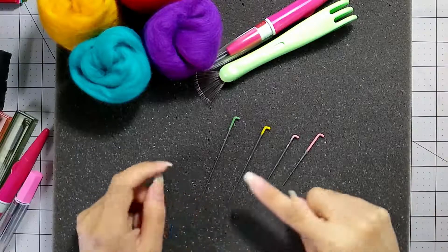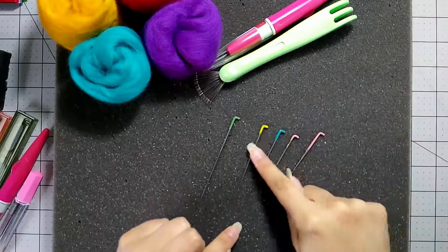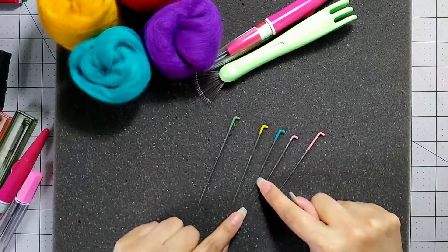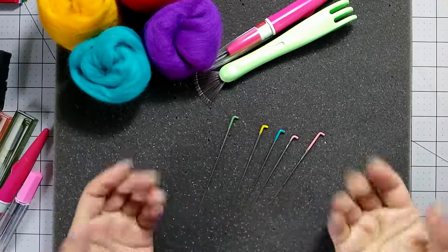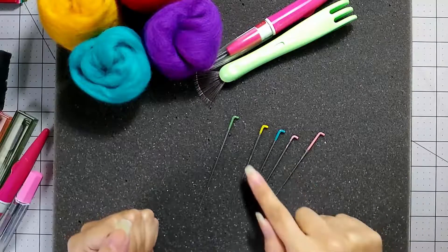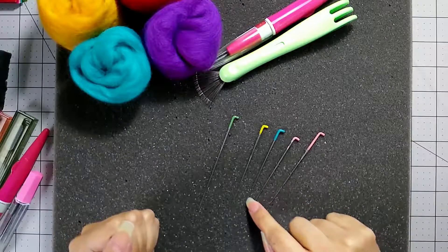You can also have different shapes within your needle. Here is a 38, same gauge as this one, but it's actually a star shape. Most felting needles are going to be triangles — that's your generic shape. But you can also have star shapes that will make your work go faster.